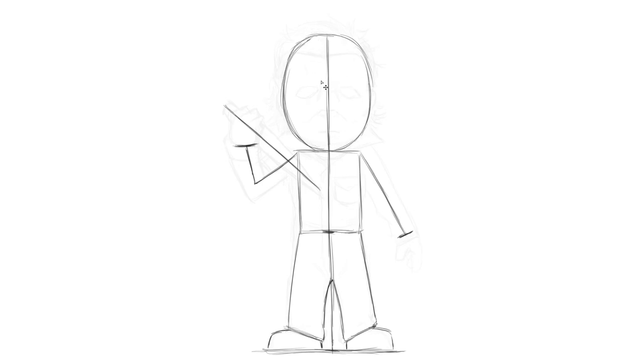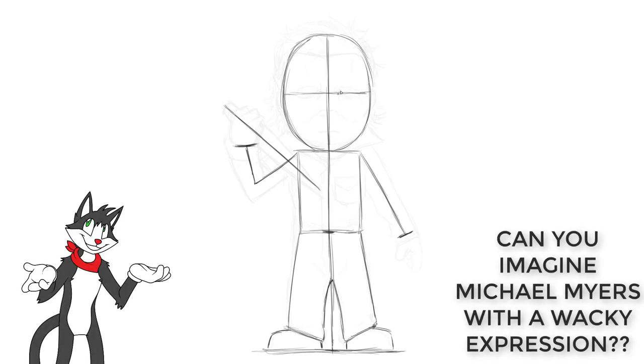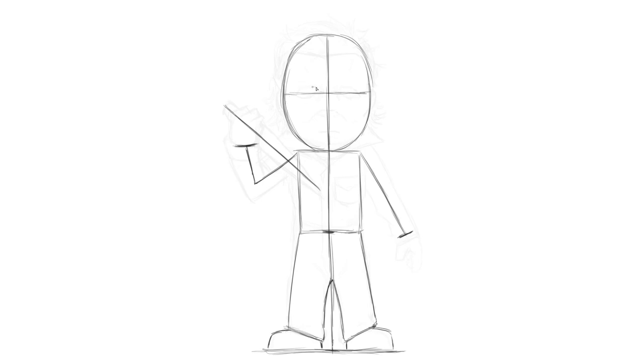Now let's start drawing the very iconic mask of Michael Myers. Return to the head and cut it in half right across the middle, giving us a cross shape — like a round window with a frame in the middle. Once you've drawn that cross guideline, we need to draw in the eyes. This mask is very identifiable because of the shape of its eyes, and that's what makes Michael Myers look so unsettling.